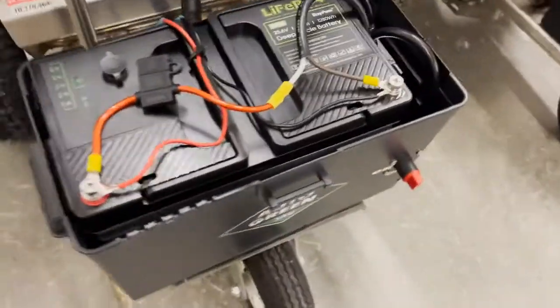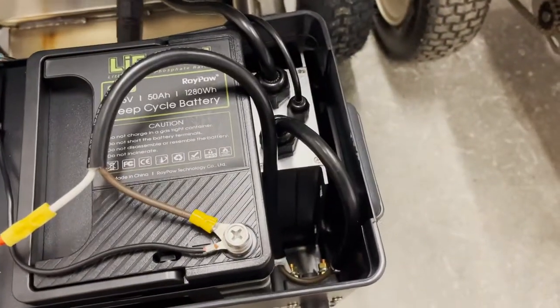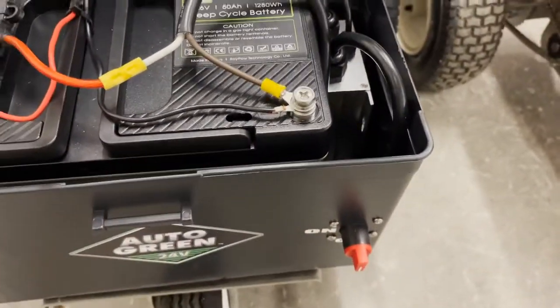I'll show you what this battery looks like — it's a single 24 volt battery. There's the controller and that's your on/off switch down here.